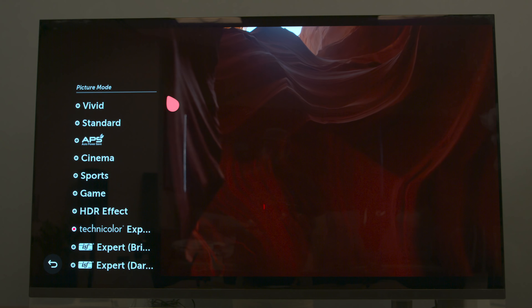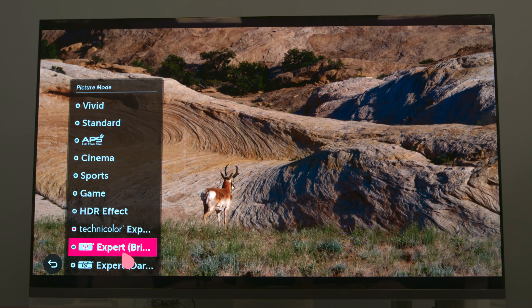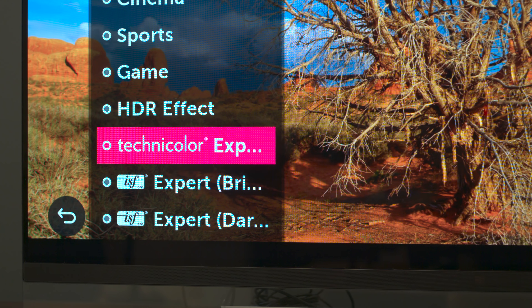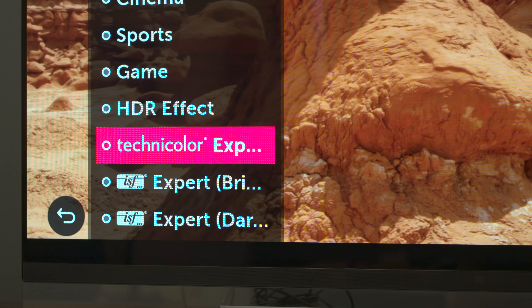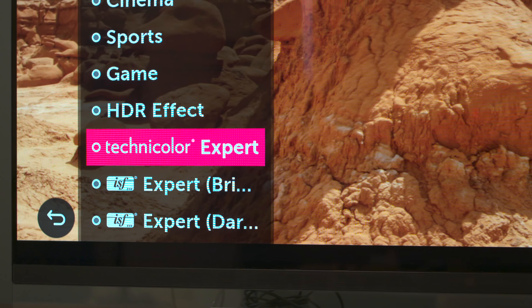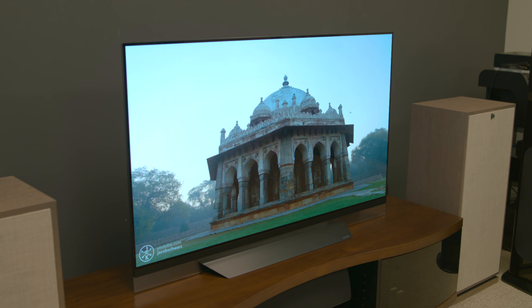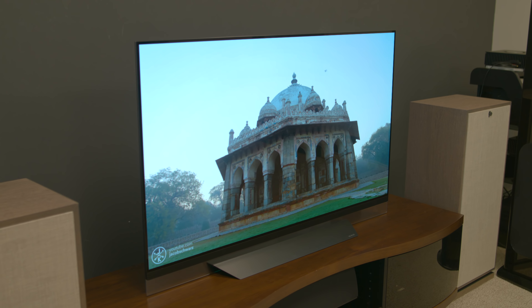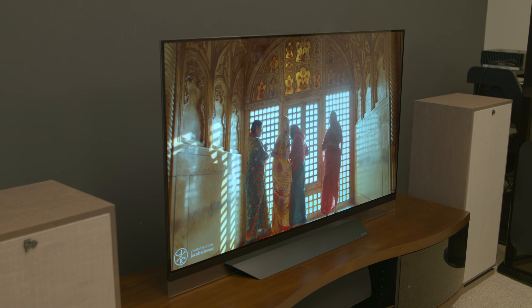You can get super granular with settings. There's an ISF bright room mode, an ISF dark room mode, cinema, and cinema home. There's also a Technicolor mode where Technicolor has come through and made very specific color settings. Right out of the box, the color is extremely, extremely good. You can get it a little bit better if you hire a professional calibrator, but I just don't think most of you are going to need to do that.